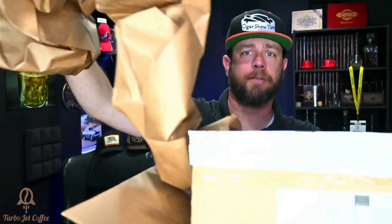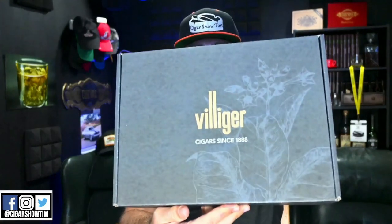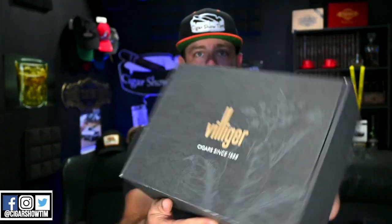We have got a good size box here from Villiger cigars. It says 'Cigars since 1888' right there.